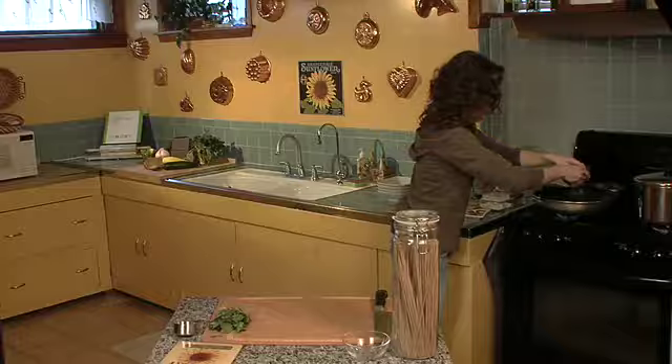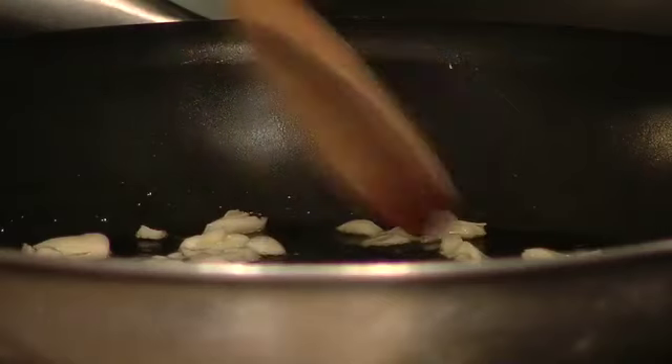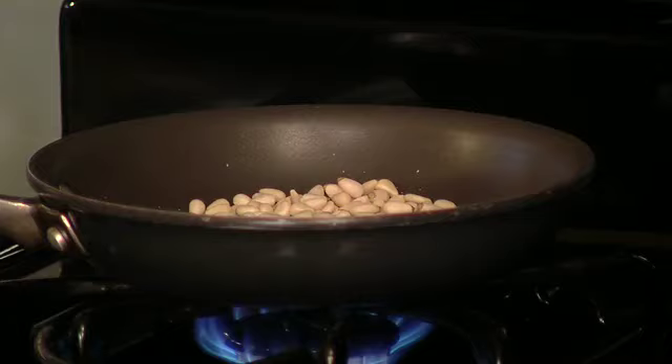Now we'll put in our garlic, mix it around, and spread it out. I'm really starting to smell those pine nuts, so I'm going to shake them around and make sure they're browning evenly.